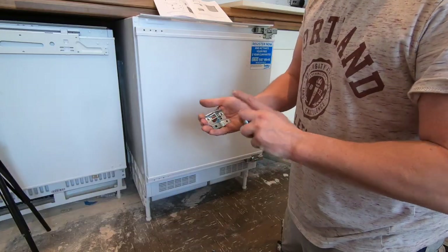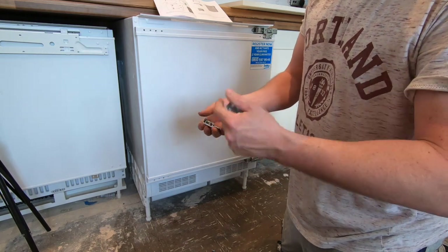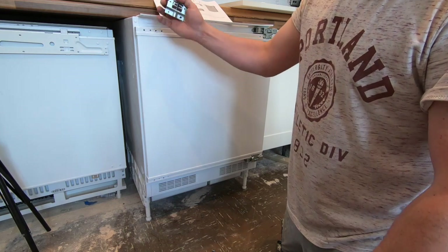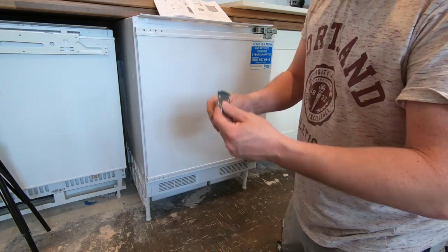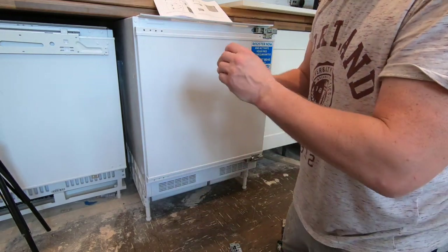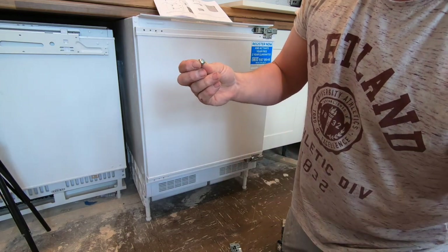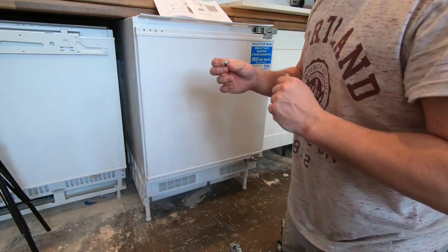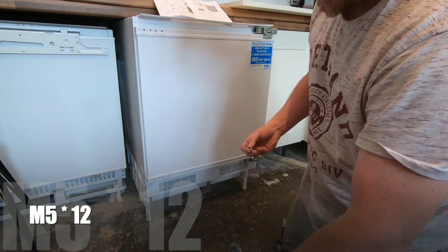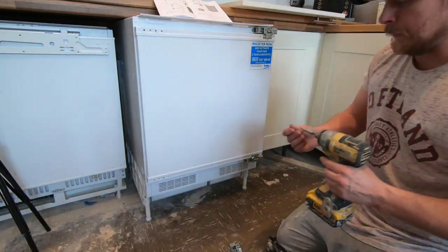The next job is to put these clips on. You've got this one which is adjustable to bring it up and down — that one will go at the top — and then this one will go at the bottom. These use torx screws; they do have almost a flat head as well, but you're best to use a torx screw and the one you'll need is an M5 Star 12. I'll put a link to it in the description.